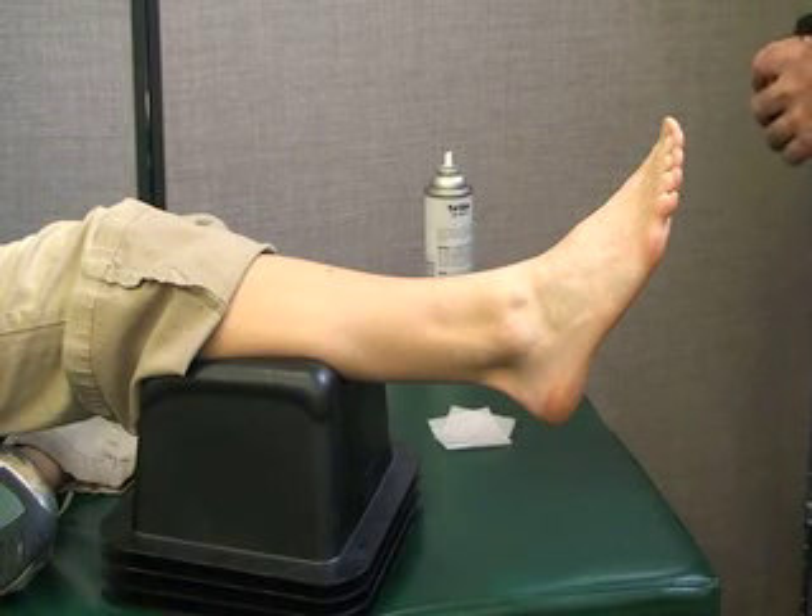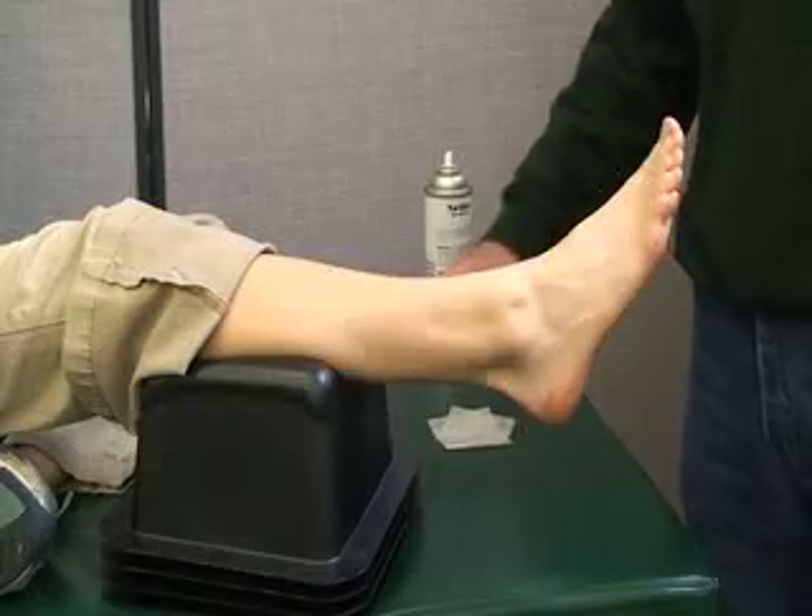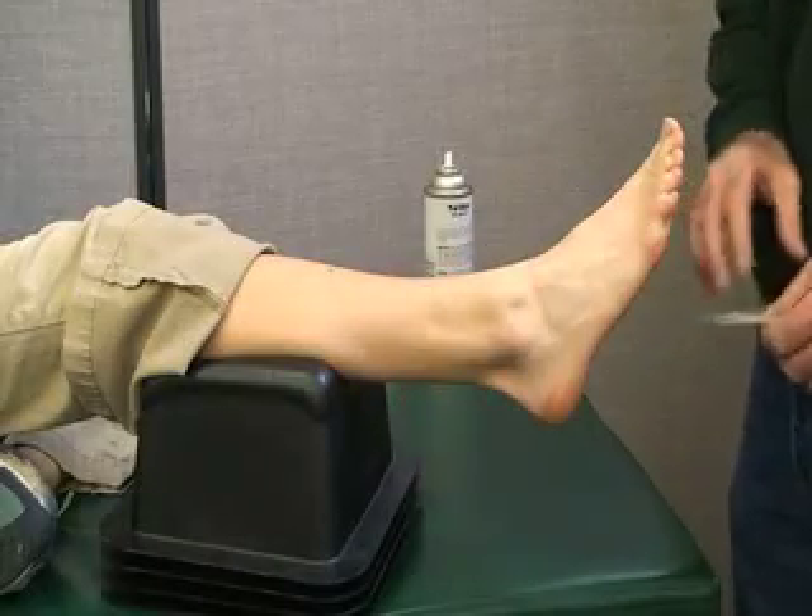This is a closed basket weave taping to prevent inversion ankle sprains. We're going to be using the right ankle and foot.